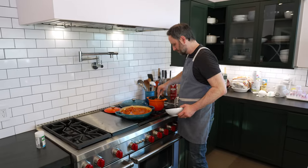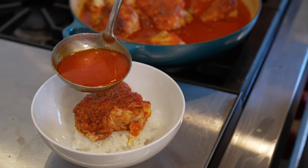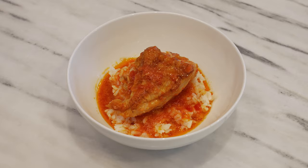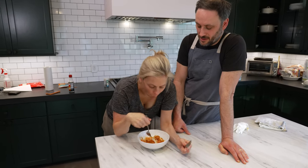Beautiful pink sauce. That's really good. So we're just going to serve it — put a little rice in a bowl. It's really cool that this is showing off how few things you need. There's no herbs, no garlic, no onion, no spices. It's delicious. Isn't that cool?